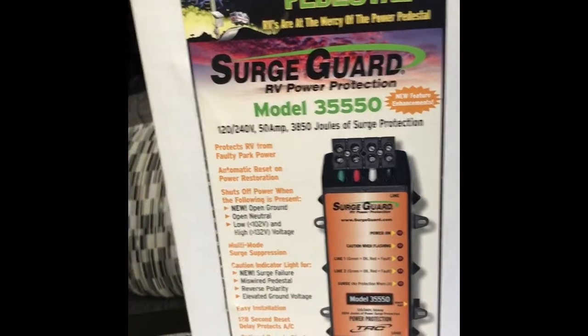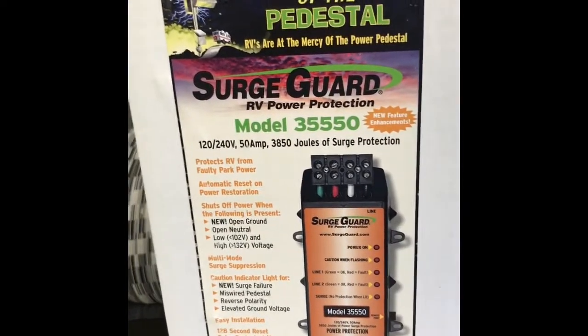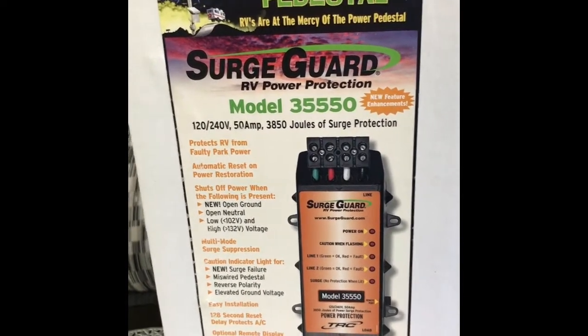This is the actual unit — a brand new one from TRC. They're in Clearwater, Florida, so it's made in the United States, which is great for service, support, and parts.